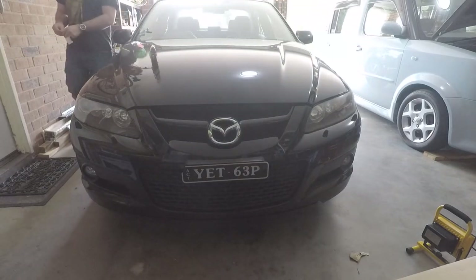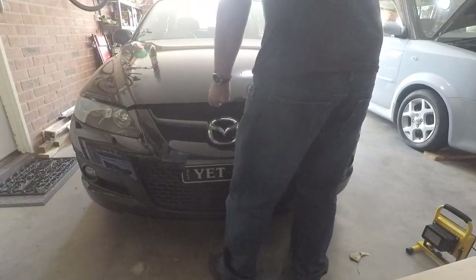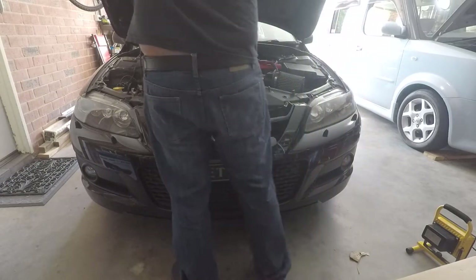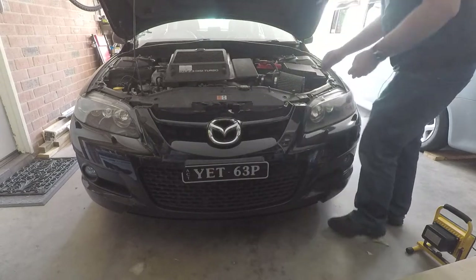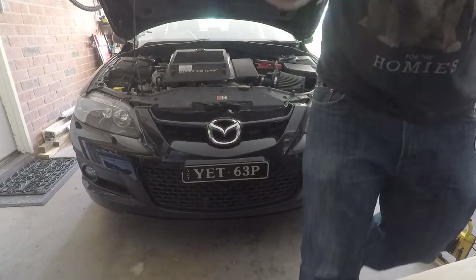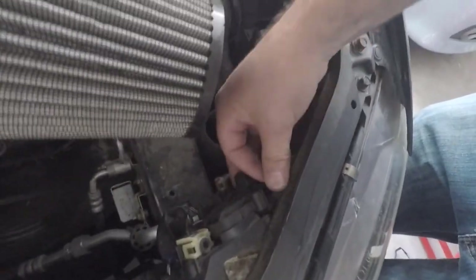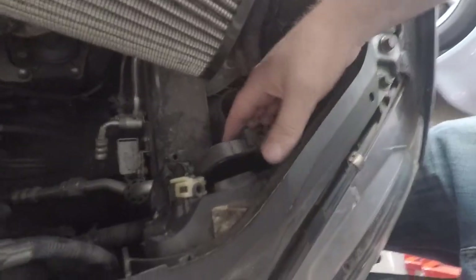So we're just going to swap over one of the lights just so you can see a comparison of what they're going to look like. I'll start with the Mazda, so I'll just pull out the current one. I'll give you a look in case you do have one of these cars — there's a little cover for the headlights with a little tab that you just have to push in to get the cover off.